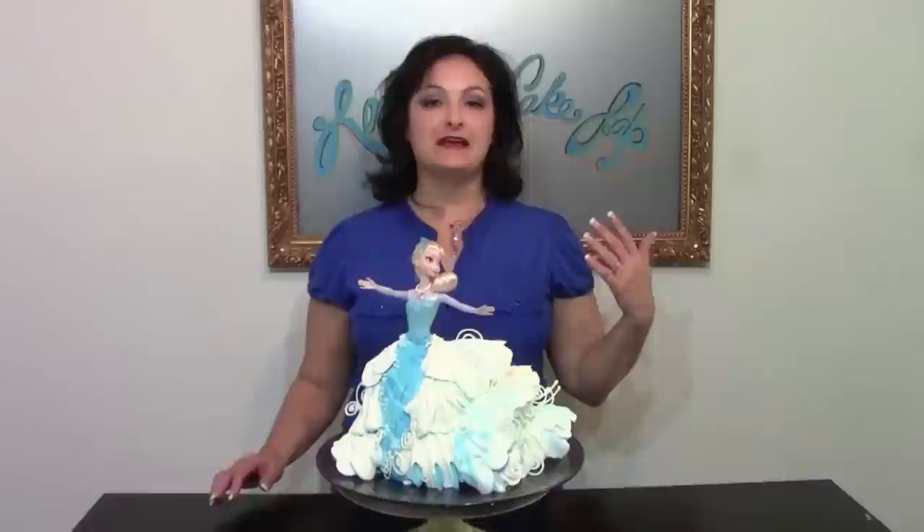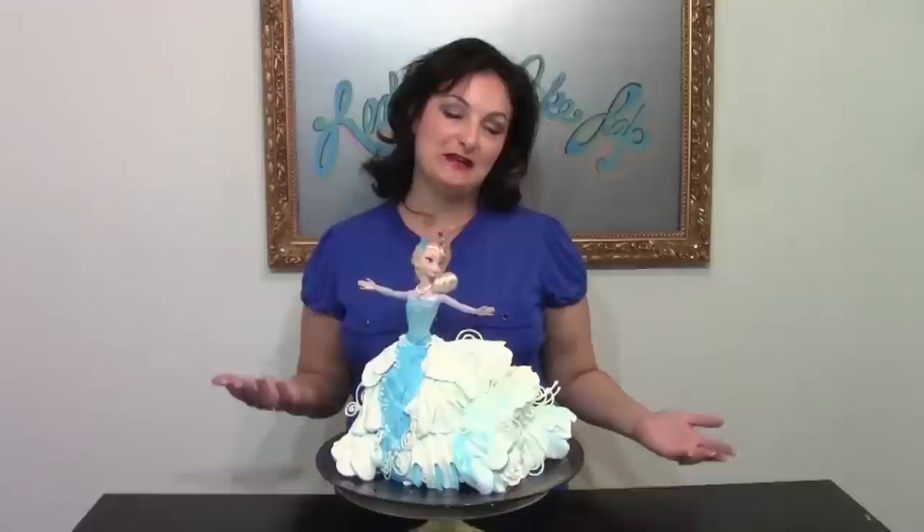Hi, I'm Liz Larson with The Art of Frosting and once again I've given in to peer pressure. You guys kept asking and asking — please do Elsa, please do Frozen. I just couldn't come up with a good idea, but finally I think I did and I'm happy with the way she turned out. I wanted her to look like she was just really blowing in the wind, conjuring up a storm. Lots to show you here, let's just get started.